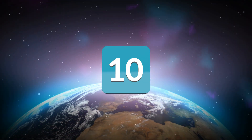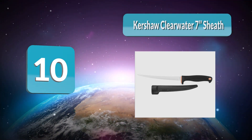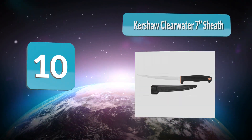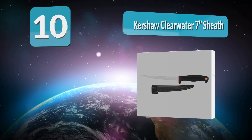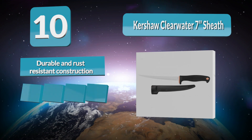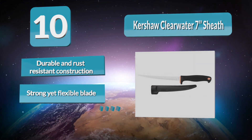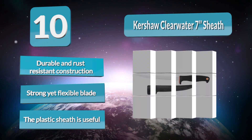Analysis number 10: Kershaw Clearwater 7 with sheath. This is a great one with a medium length and flexible blade, crafted to be corrosion resistant and durable. It is the best fillet knife for cleaning larger fresh and saltwater fish including tuna, cod, eel, tilapia, salmon, snapper, catfish, and more. The quality, performance, and pricing make it a good value.